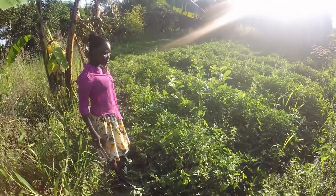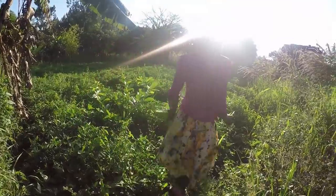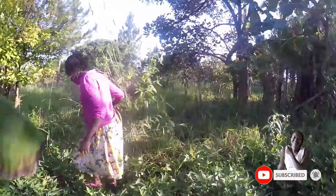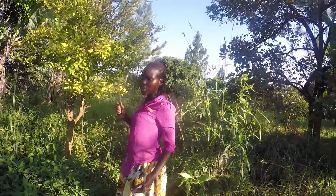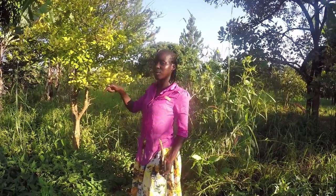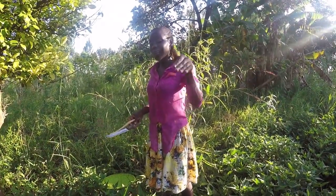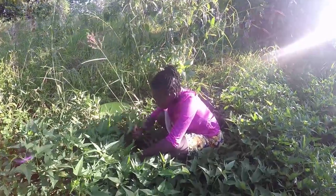Right here is our sweet potatoes garden. I'm not going to remove much, just a little. When you're harvesting and not removing everything at once, you always go in a line so it's easy to identify where you stopped for next time. I'm going to start from the edge of a line so I'll know where to start from next time. You just dig out the soil like this.